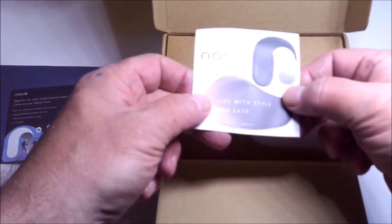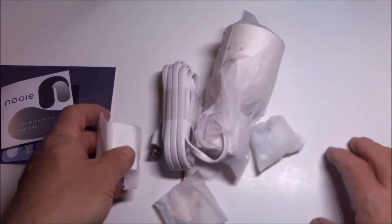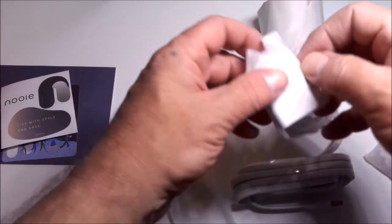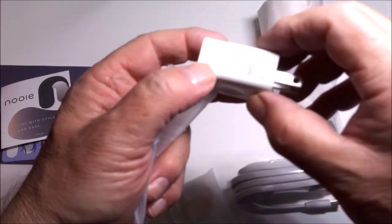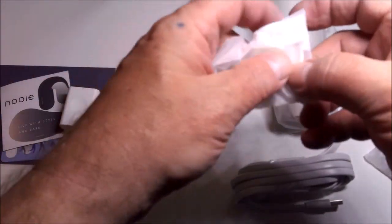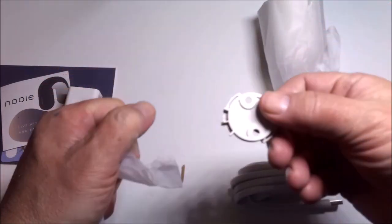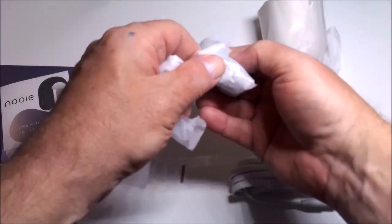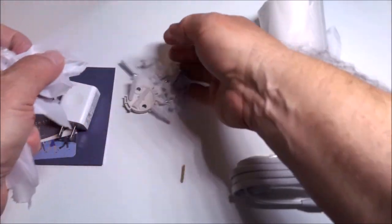Noe Outdoor Cam, information card, stickers. So let's see what we got in the box. We have a charging block, power block right there, multi-bracket, wire holders, screws, and anchors — and the camera itself.